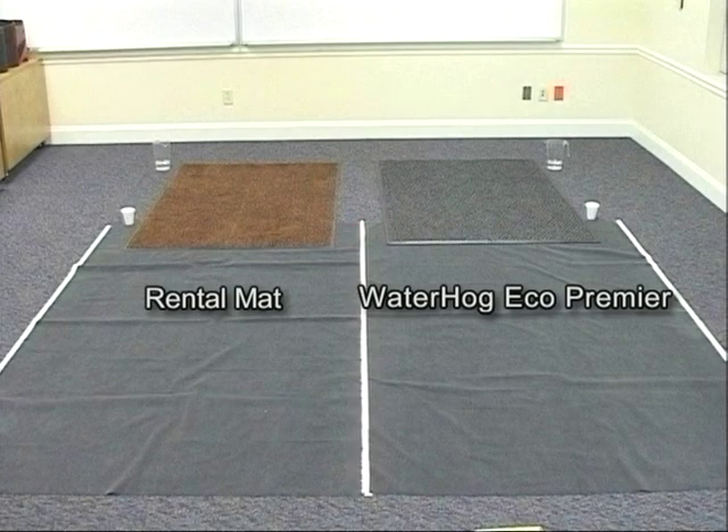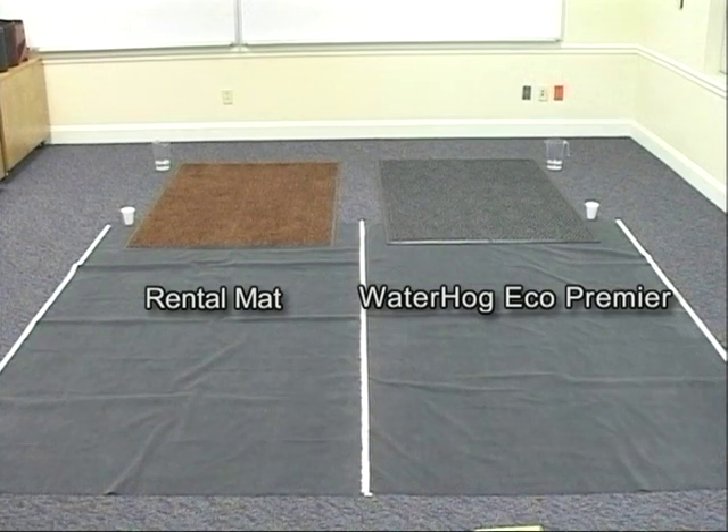We've put down a Water Hog Premier mat and one of our Tri-Grip mats, and we're going to put sand and water on both mats, then walk across them to demonstrate the effect of a mat at the entrance to a building, and whether or not it works well to contain the soil and water that are on the mat.